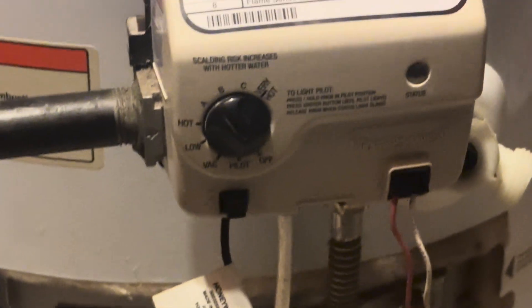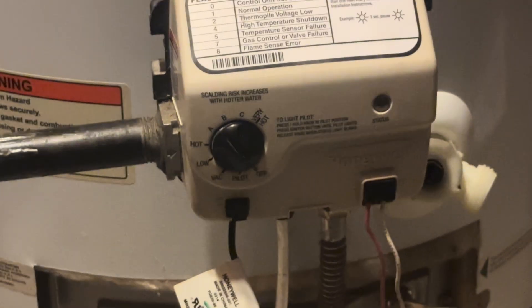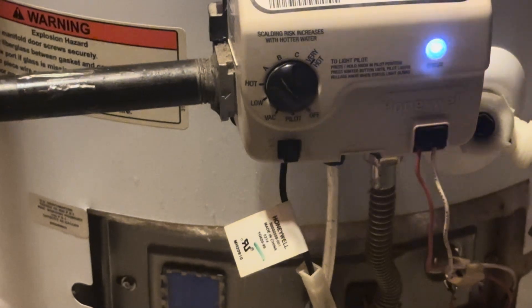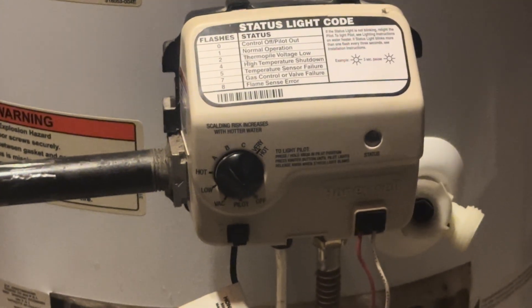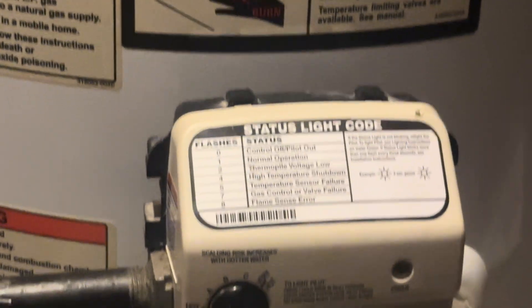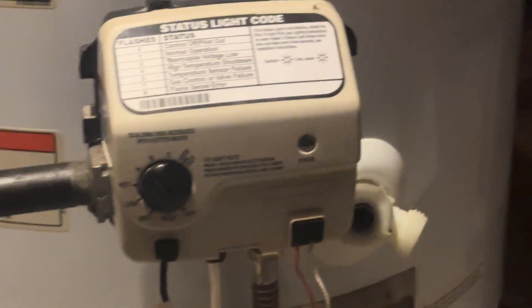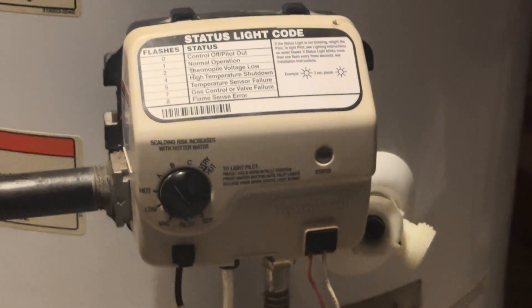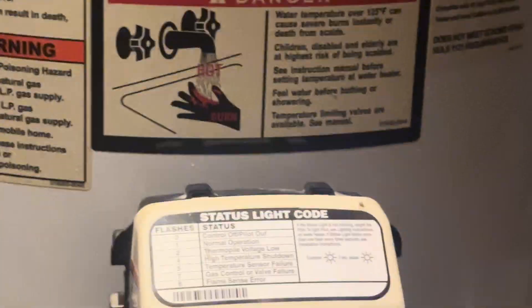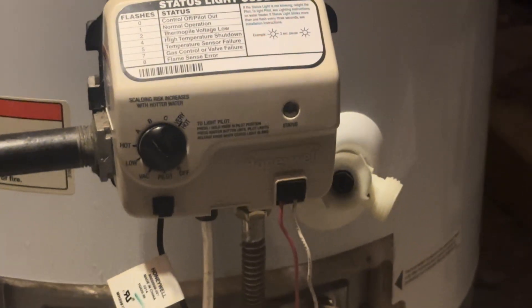Once it's ignited and running, you can set it to whatever temperature you want. The settings say low, hot, A, B, C, and very hot. Instead of just labeling A, B, C, they should have put actual temperatures — like A is 120 degrees, B is 130, C is 140 — rather than letters without any corresponding temperature on the unit itself.